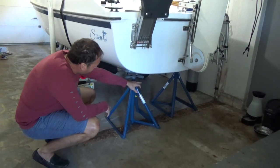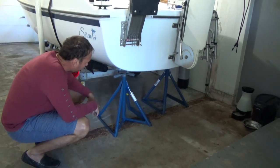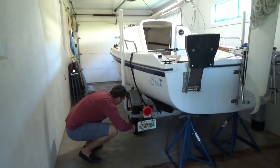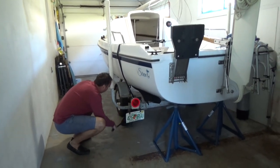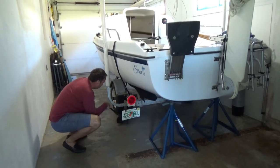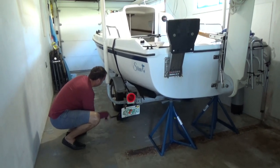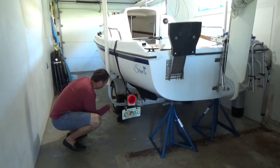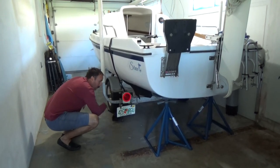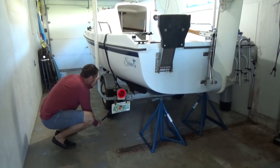On the other side I already lifted it up and pushed this stand in. Now I'm going to push this stand a little bit more in so I have it right, then lift the whole boat and trailer up a little more on this side.